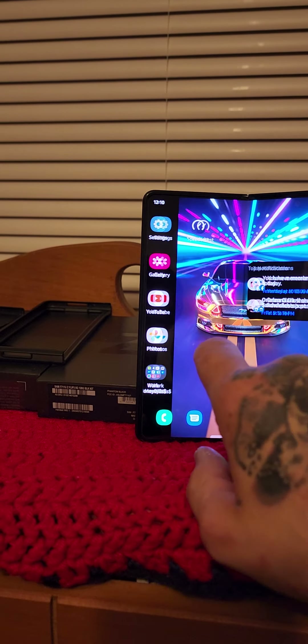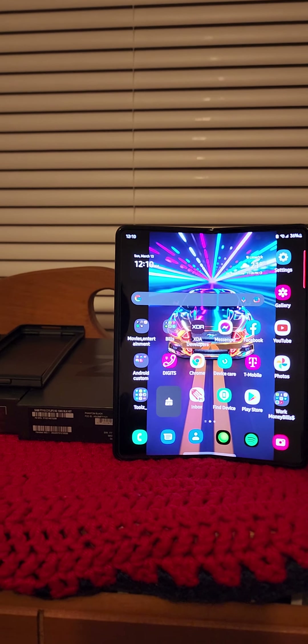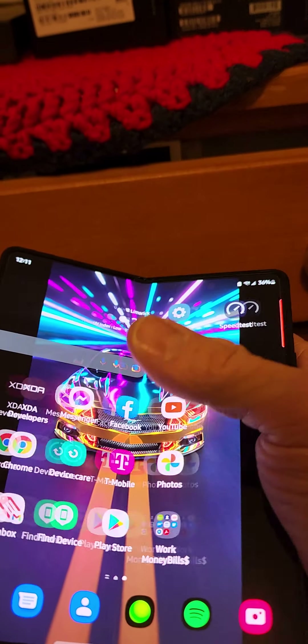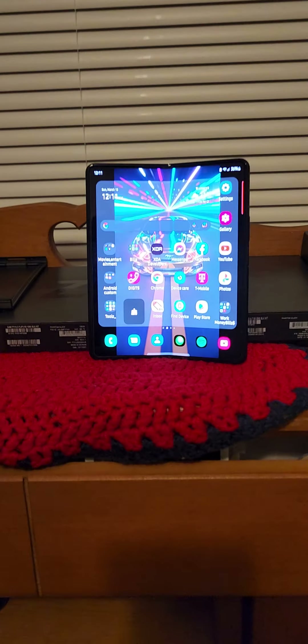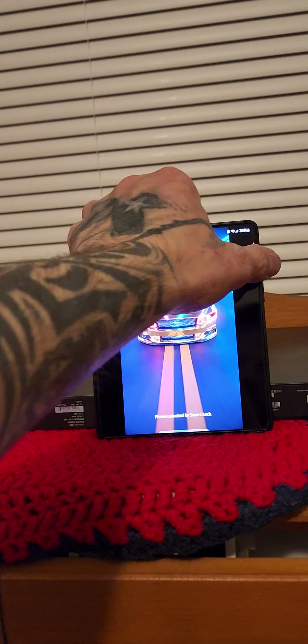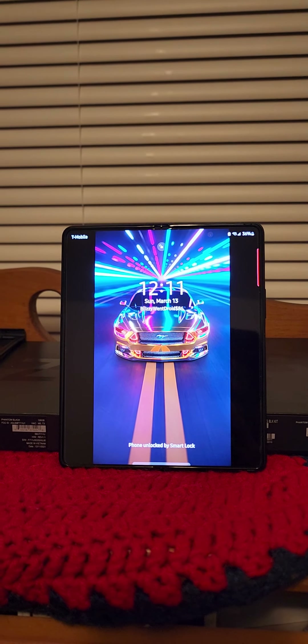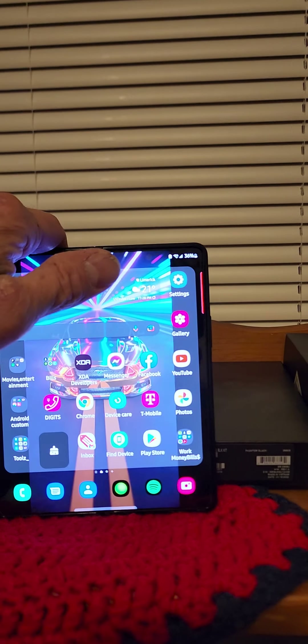I don't think the Z Fold 3 is designed to have a case on it. Seriously, this phone is way too much screen and too much beautiful stuff going on to put a case on it. It's like caging a beast that you have no idea about. Let me turn this screen off and on for you so you can see a little bit of what's going on here.